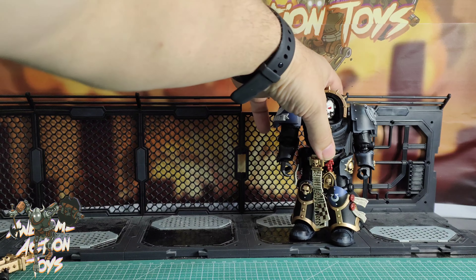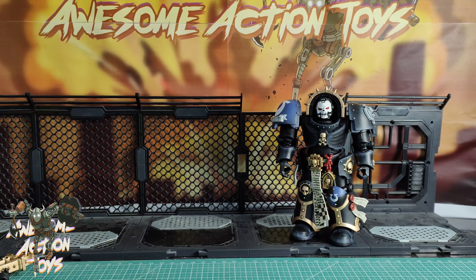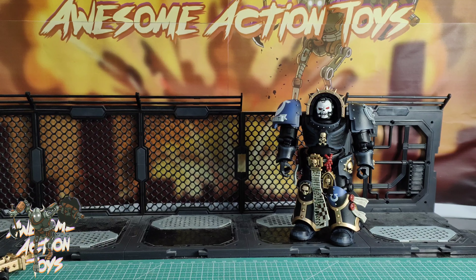Let's start the comparisons. First up is Primaris Chaplain Brother Varus, who is tiny in comparison — this is the sort of size you'd want to see a Terminator at. Then looking at the Indomitus Chaplain Ultramarines, he looks really good at this big, chunky Terminator size. And comparing to the previous Terminator Chaplain Brother Vanius, you can see he is considerably bigger than Brother Vanius.